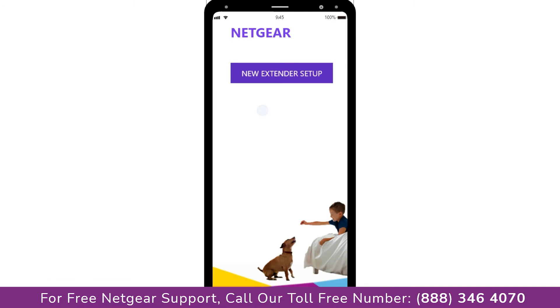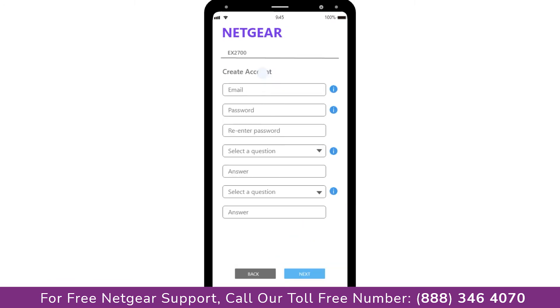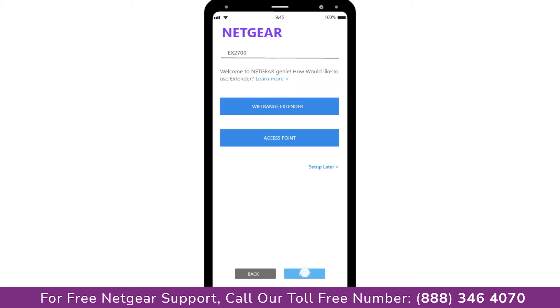A screen appears, and now click on the new extender setup, which leads you to a new page where you will need to create a new account in order to install your extender. This page is called the Netgear Genie Smart Wizard. Fill in all the necessary details such as a valid email address and password, and once you are done click the Next button.